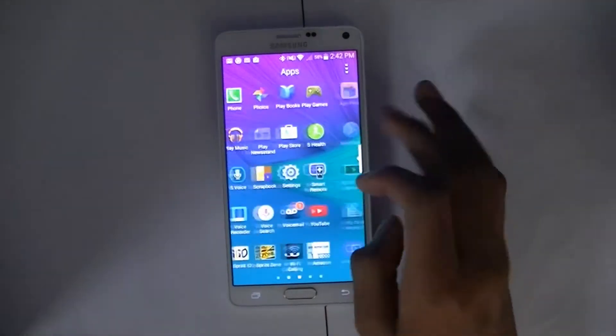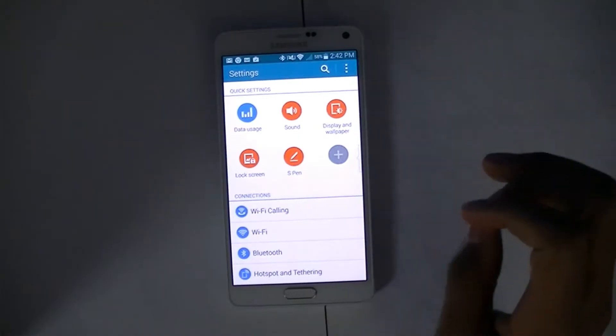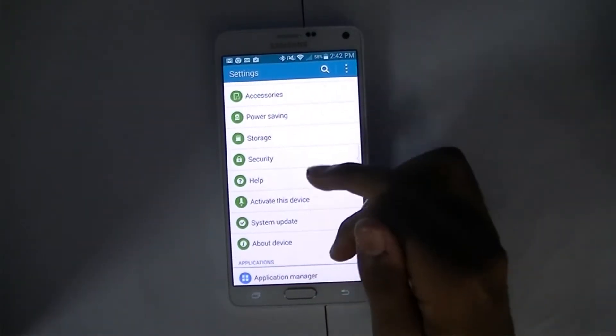First you want to click on the menu. Once you do that, go and find settings. Then, once you're in the settings menu, go ahead and look for finger scanner.